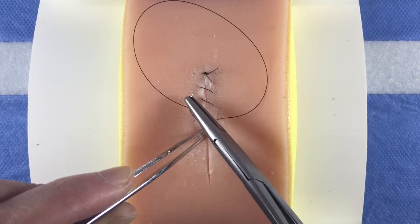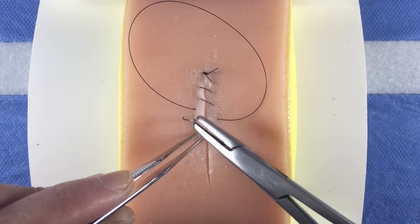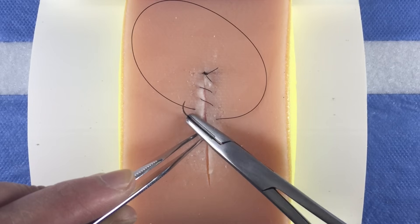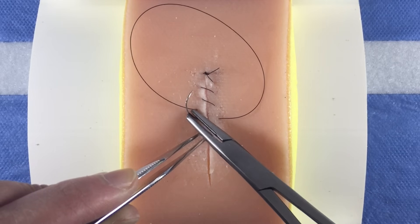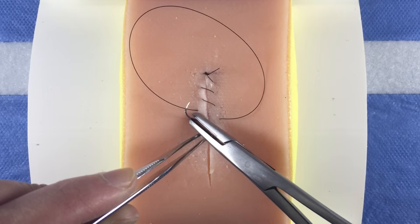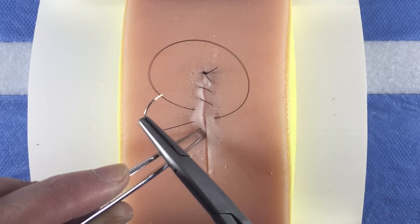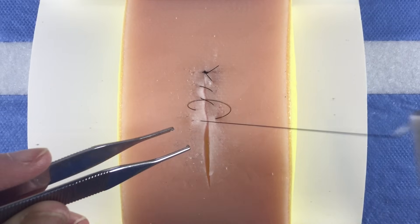Advance the needle through until two thirds of it is through the skin. Then, with your needle driver in the pronated position, grab the needle directly at the skin level, ideally at an angle so as to optimally load it for the next bite. Rotate the needle driver in your hand and take the next bite.